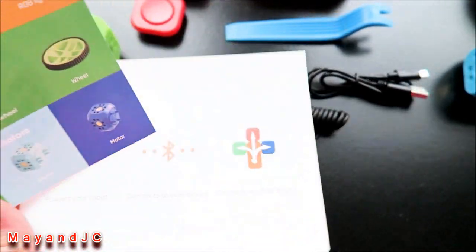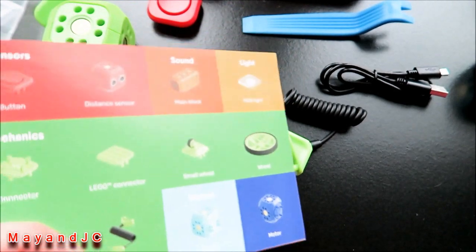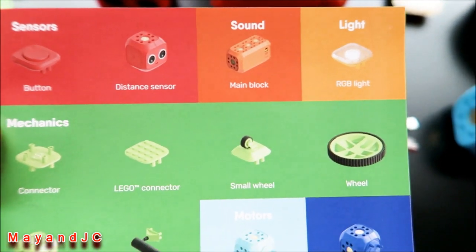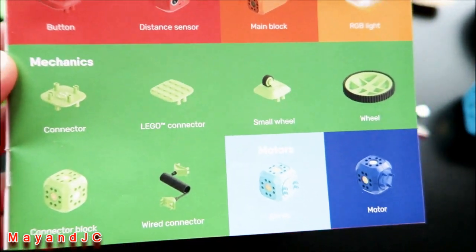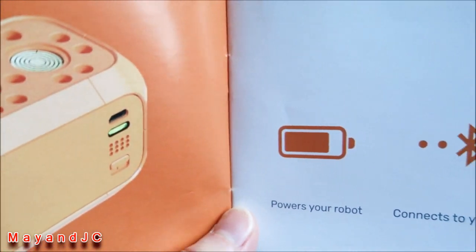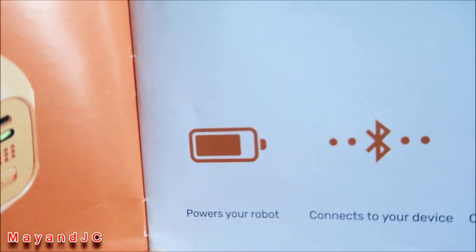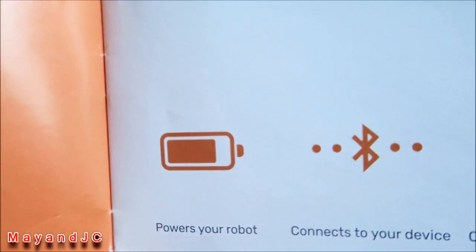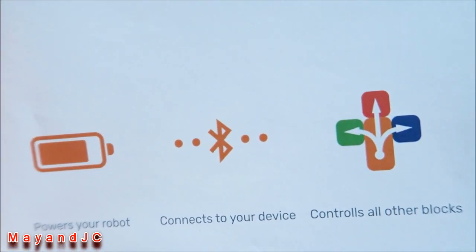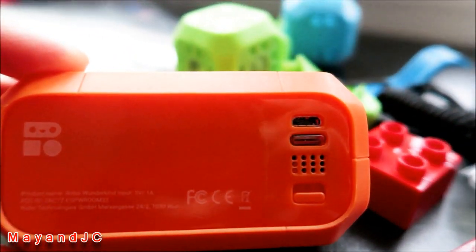The booklet tells you the name of each block and what it does. We have the sensors, the button and distance sensor, sound, the main block, light, mechanics, and motors. The main block is the core — you need to charge it up first, or it may come charged already. It powers your robot, connects your device, and controls all the other blocks.